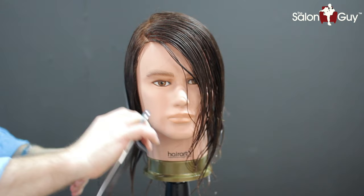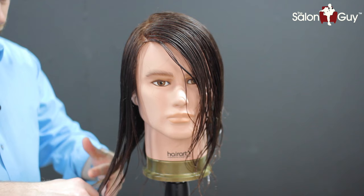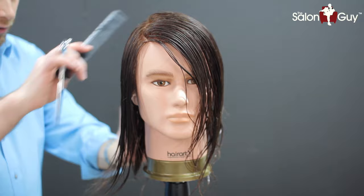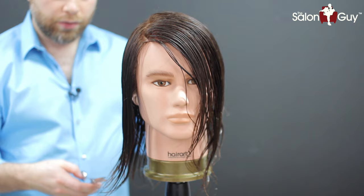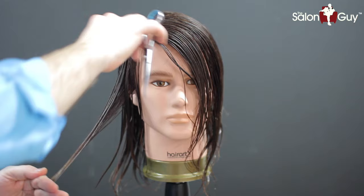For the haircut, we're going to leave as much length as possible, and this is going to be relatively quick. I'm just going to literally point cut into the ends and do a pretty much one-length type haircut, just chipping into it with the points of my shears to create a little bit of dimension. I'm going to follow this throughout the whole head. Then for the front, I'm going to start from a little bit up here and just point cut into the bottom and work it in this way.